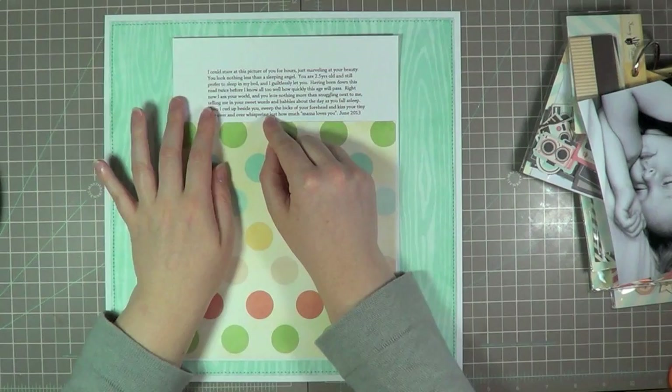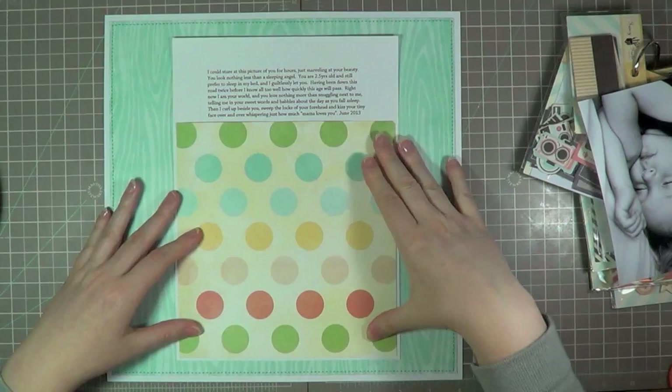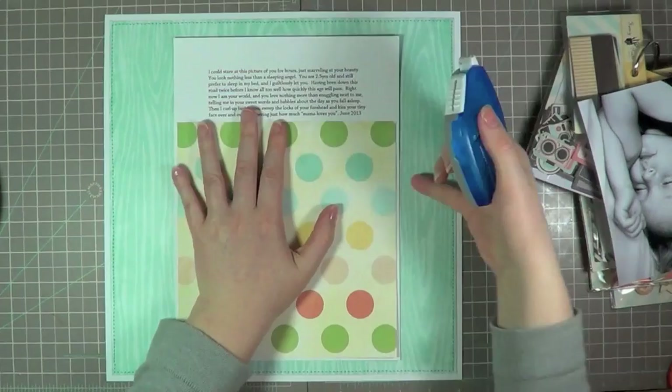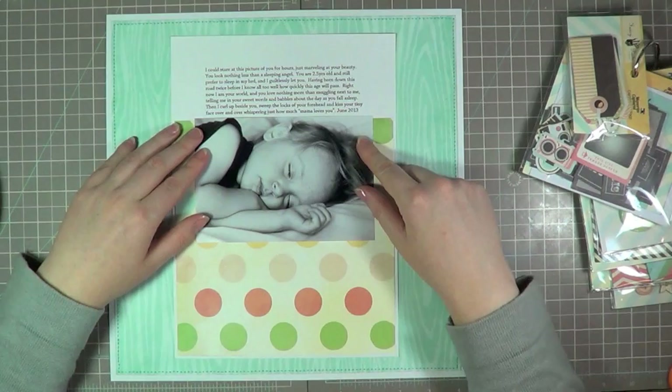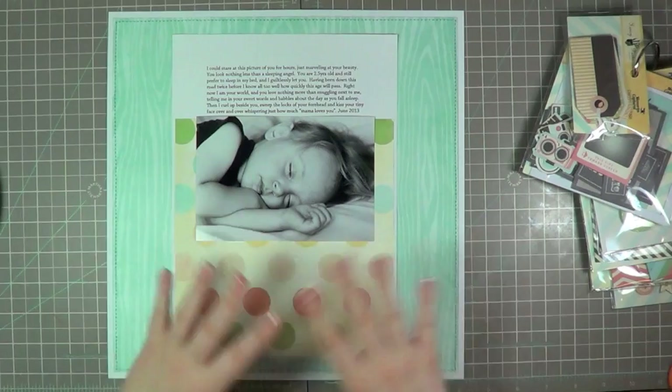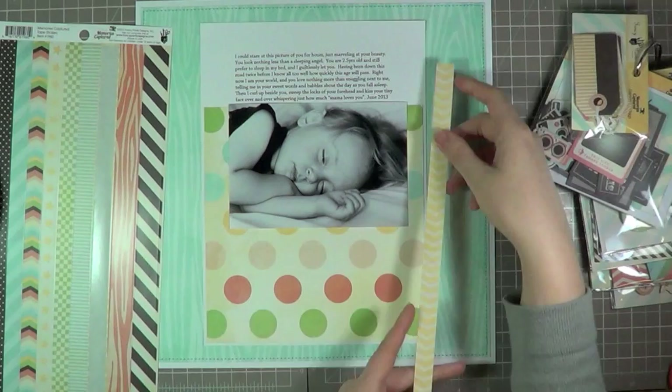It's so beautiful with those polka dots and the lovely coral chevron on the back. Basically I just matted that on the bottom of the sheet that I printed my journaling on. I want my journaling and my picture to be the center of attention, really. So to do that I'm placing them at the top of the page so they're not off to the side or at the bottom — right there, because the sentiment of this page is something that's important to me. It's talking about him still sleeping with me and how I really just don't mind, knowing that he's my third and last baby and this age is going to pass by so quickly. I just adore that he still loves to snuggle with me.